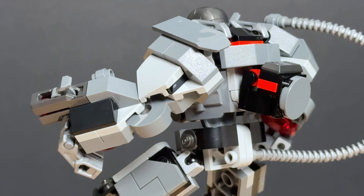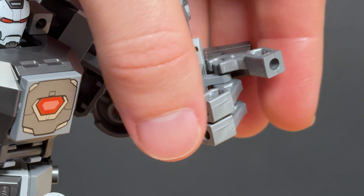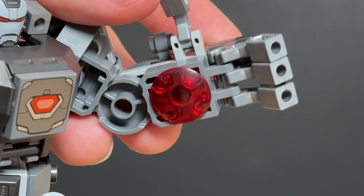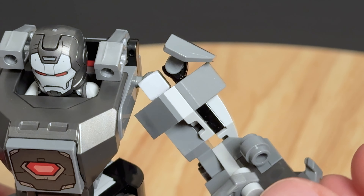I really like how the arms are built up. Both of them are on ball joints at the shoulders and both hands have articulated fingers that reveal these cool red repulsors. The only downside of all that arm bulk is the fact that this piece blocks the range of movement.